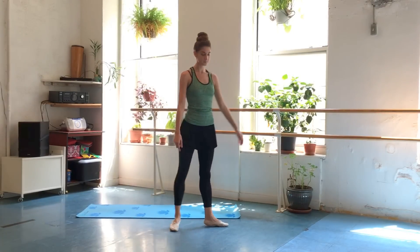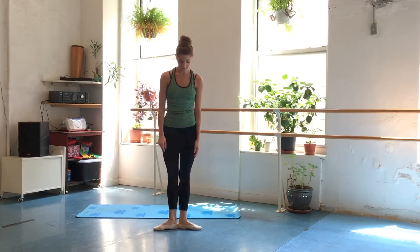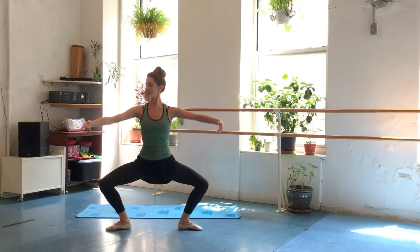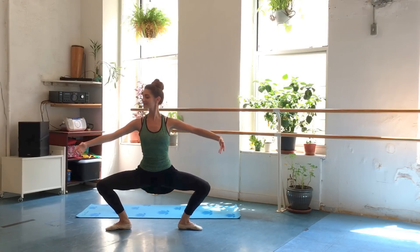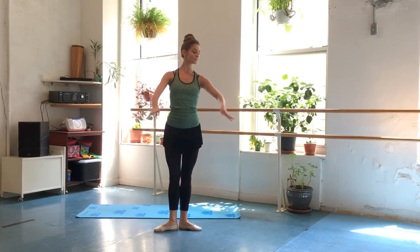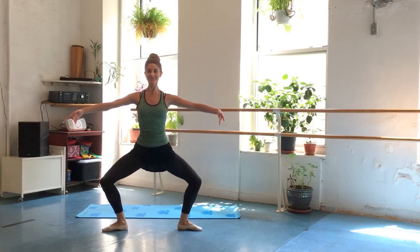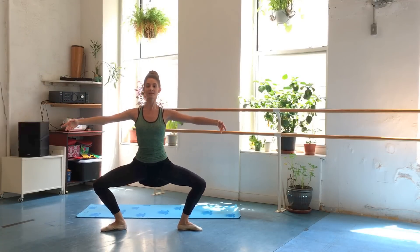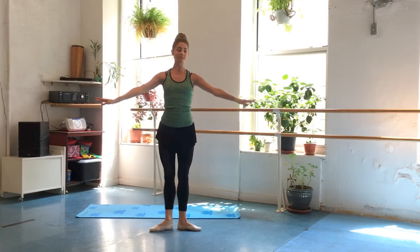Let's get going with our first exercise — a little plie squat combination. Start in first position. Make sure the belly's in, tailbone down, shoulders down, pulling up through the crown of the head. Place the arms in a beautiful first position. We're going to slide and open to a second position and bounce it out three times, then squeeze the legs together, working those inner thighs. You'll feel this in your quads, and when you squeeze those legs in together, you should feel that in your inner thigh.